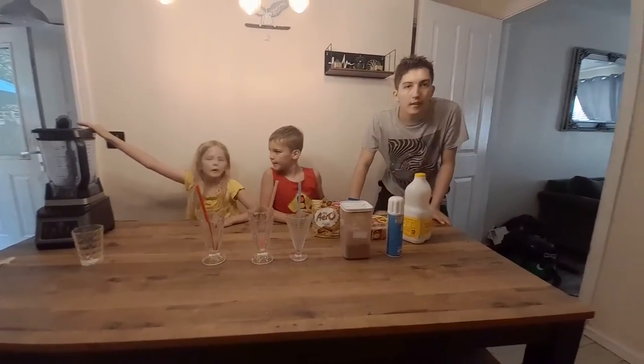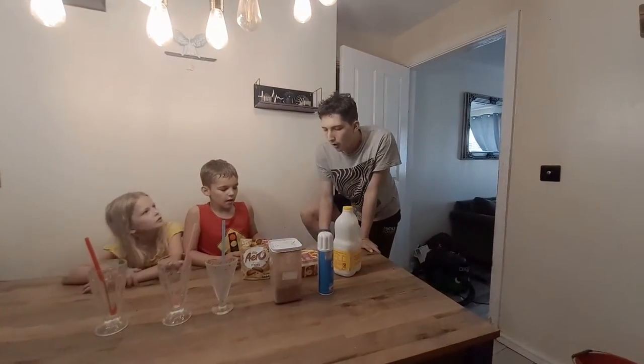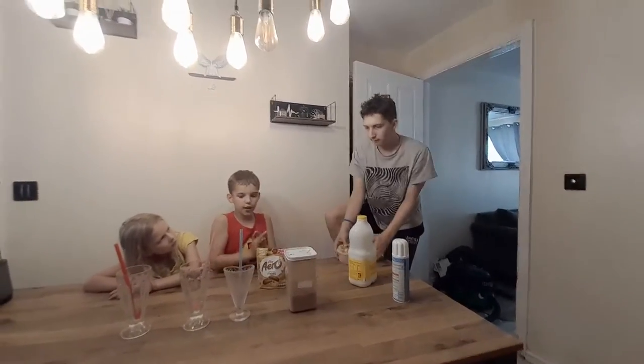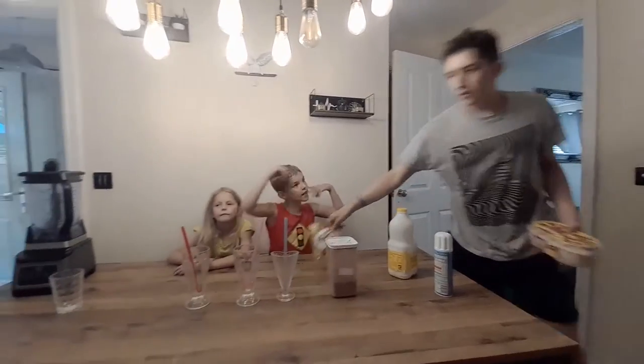So anyway, we need to start it. What do you want to do first? We're just going to put it all in — that's going to be last. I'm the head chef, we need to get going. Come on over to the blender.